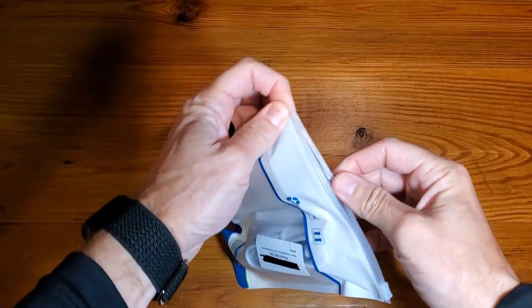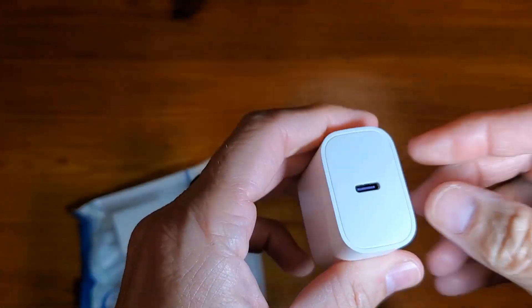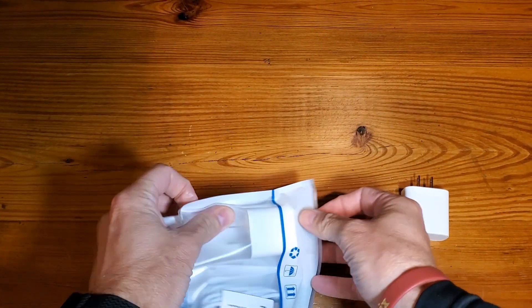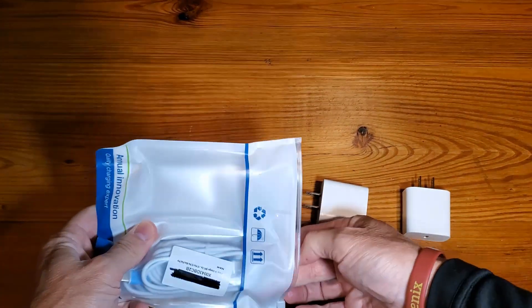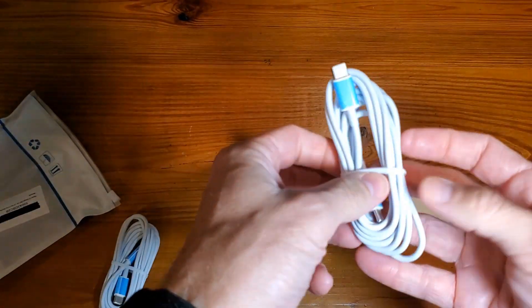As we get these open, as you can see, it's going to be a USB-C plug. Fast charging capability is critical when you're dealing with some of these iPhones, because while the battery life is great, sometimes just sitting there is killing it.